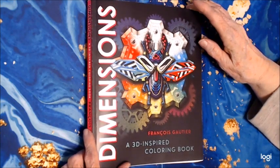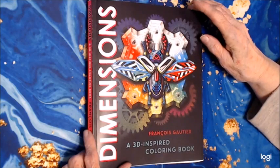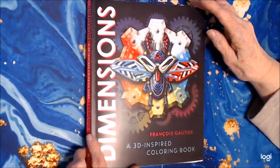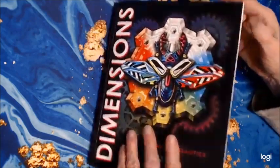If you're interested in this book, at the end of the video I will have a link in the description where you can purchase it, and it's very budget friendly. The paper is excellent — it's nice cardstock paper.